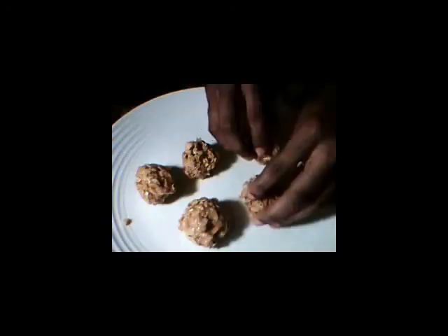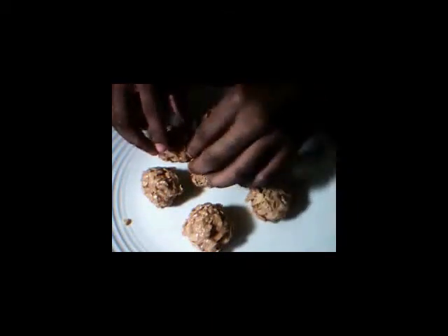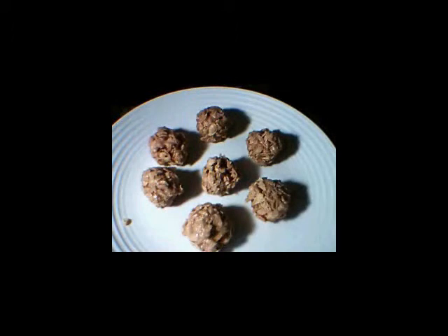Here we go. Look at that. You may want to let these cool just a little bit before you start making your balls. I made a couple ahead so you can see. These are just absolutely delicious. To finish it up, what I like to do is take some regular chocolate powder, like you would make chocolate milk with, and just put it in a little sifter and put it on top like that. Oh yeah!